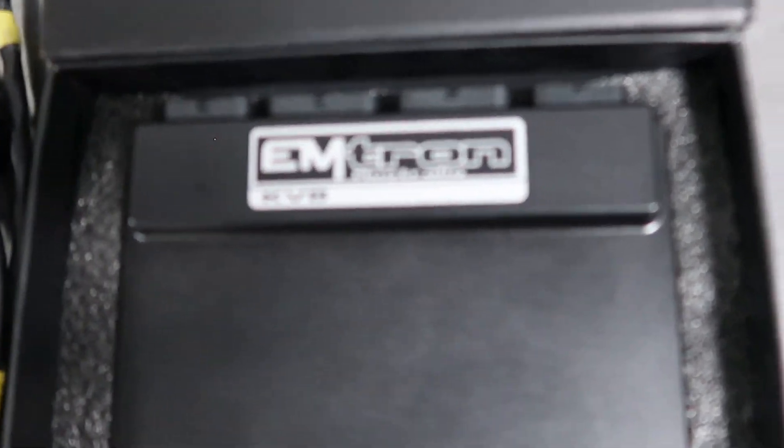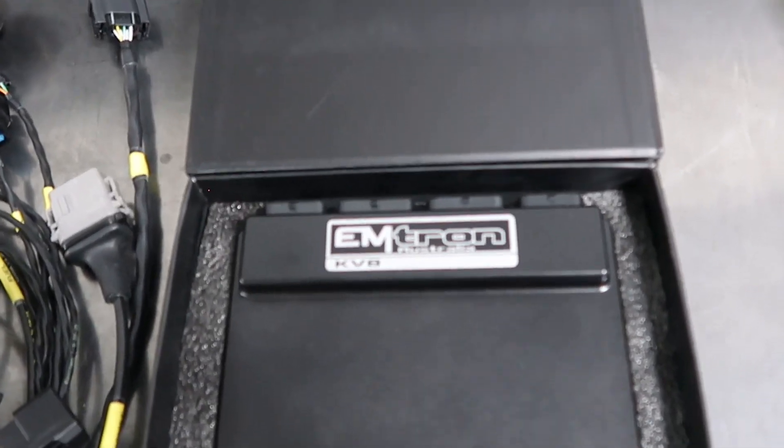Last and definitely not least is our Emtron KV8. If you know anything about time attack, Emtron and the KV8 are going to be nothing new to you. The fastest time attack cars in the world — no ifs, ands, or buts — are all on Emtron and the KV8. We've got Tilton Evo, MCA Hammerhead, and RP968, the fastest time attack car in the world, all on the KV8. Our good friend Brett Dickey and the Elusive car also runs on the KV8. After talking to all of them, it was kind of a no-brainer. I decided to go with the KV8 for their phenomenal torque modeling and their very sophisticated traction control and paddle control. That basically sums up our electronics package.